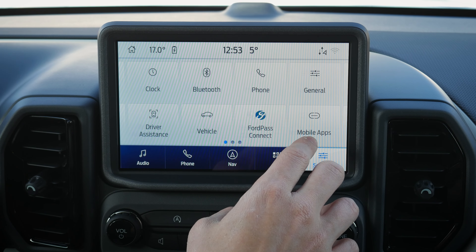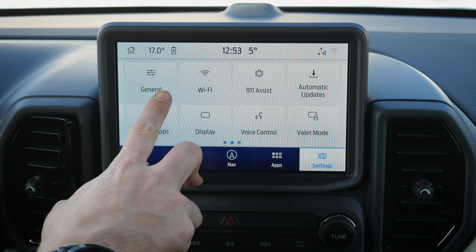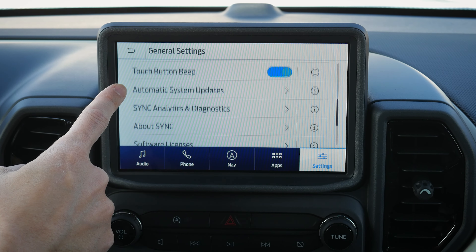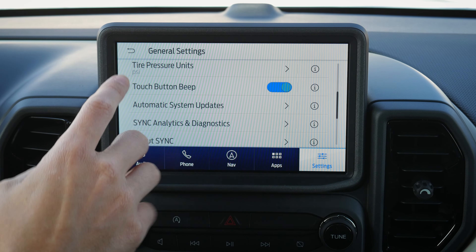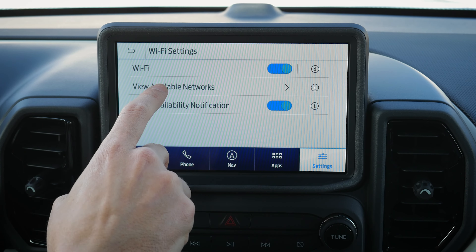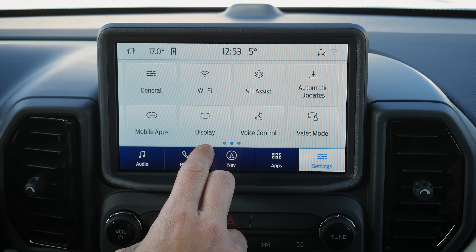FordPass Connect is an app on your phone for remote start, and locking and unlocking doors. General settings include language options — English, Spanish, and French — temperature units in Celsius or Fahrenheit, distance in kilometers or miles per hour, and toggling the touchscreen beep sound. I recommend turning on automatic system updates and connecting to Wi-Fi at home, since updates can take three to four hours to download and will install automatically.